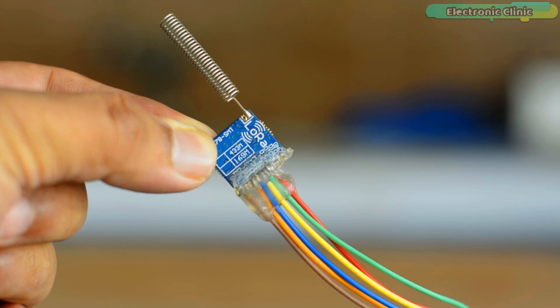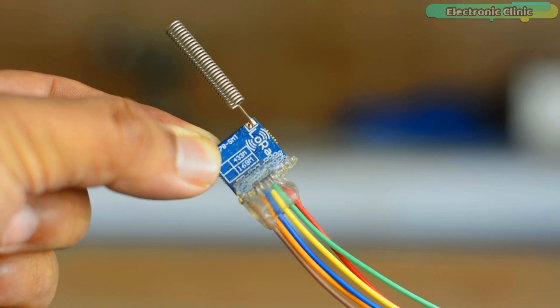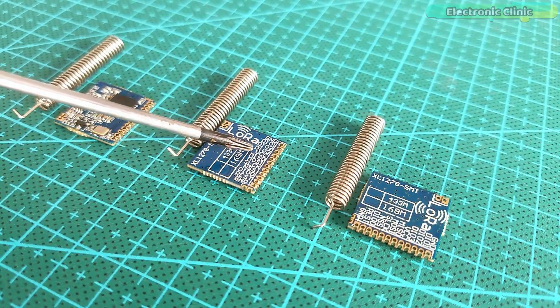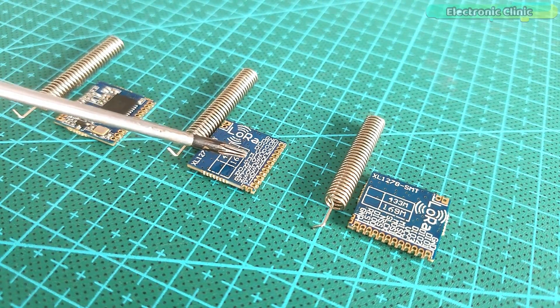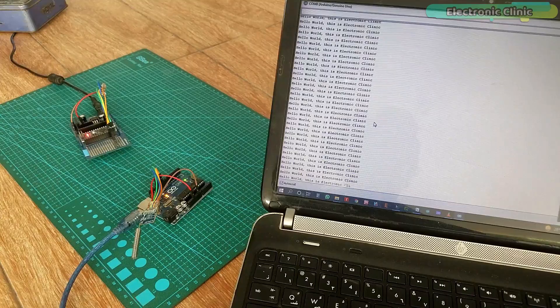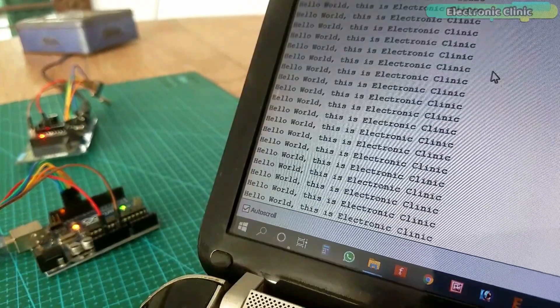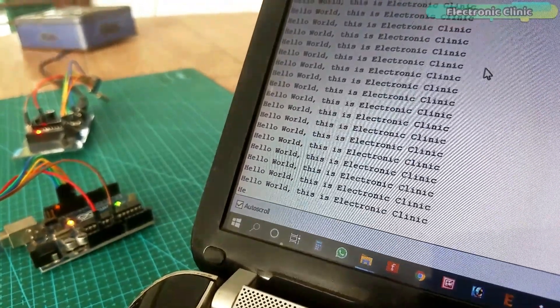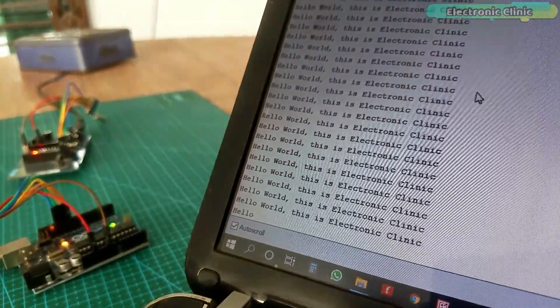I have already made many videos on LoRa transceiver modules. In my very first video, I explained the pinout, technical specifications, and how to use LoRa SX1278 with Arduino. During that project, I sent the hello world message wirelessly. As you are well aware, for beginners, the hello world project is an ideal project — it was basically a getting started tutorial.